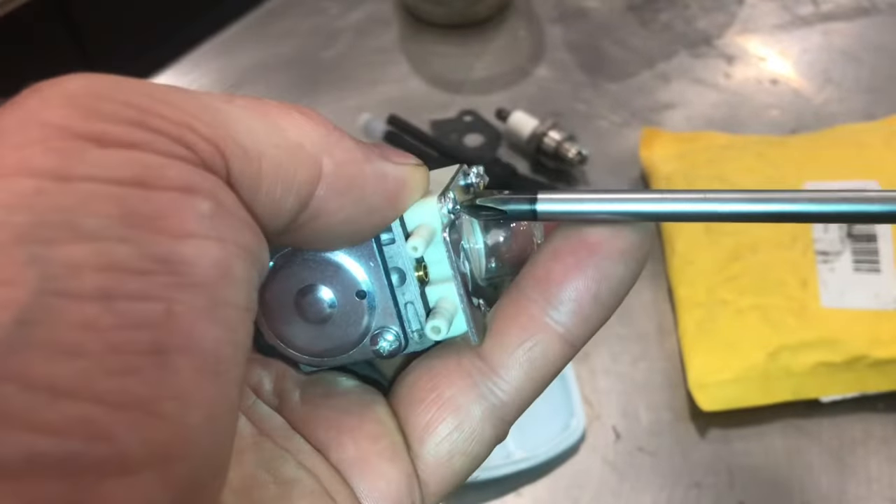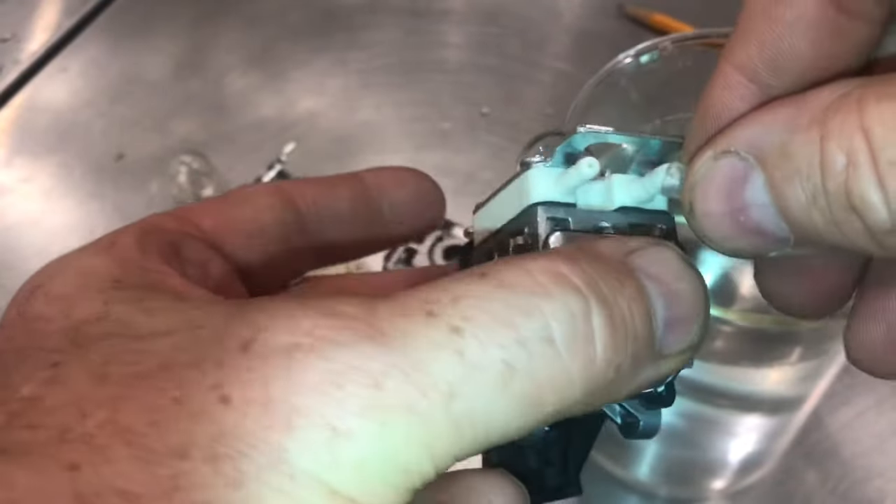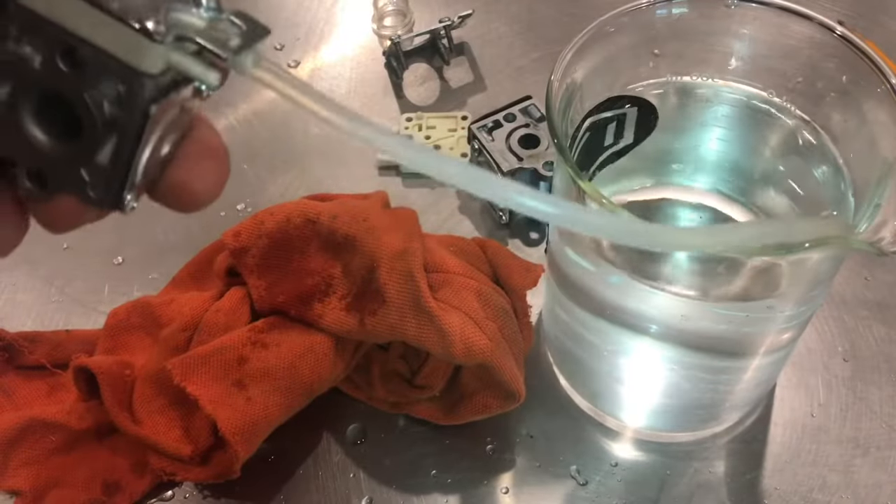When you put this back together, you don't have to go really hard — just snug them up. This time I'll put the hose on the other pipe, the bigger of the two. Now when I pump it, you can see the water just squirts out.